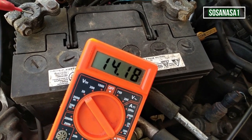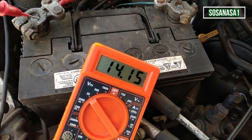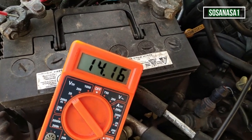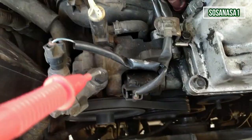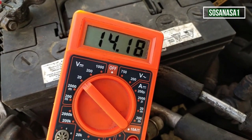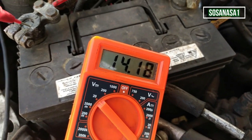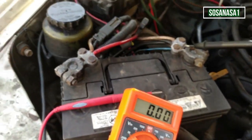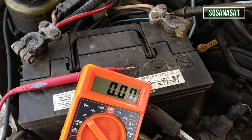Now we are watching on the multimeter screen 14.16 volts. This voltage is higher than the previous 12 volts — this is normal because when the engine is working the voltage increases. The generator of this car is charging the battery, and we are seeing two volts above 12 volts, which means this battery is good.